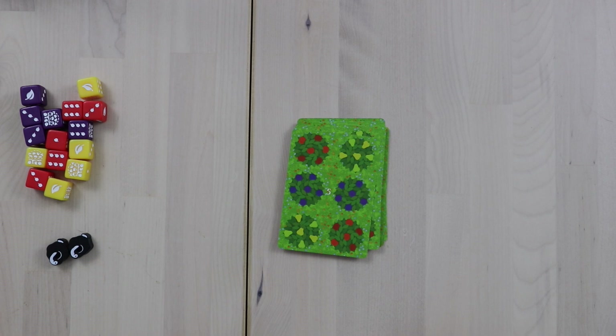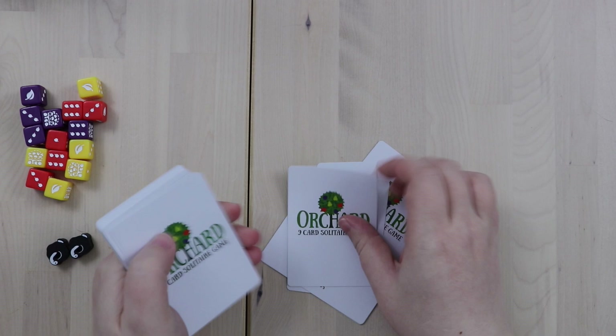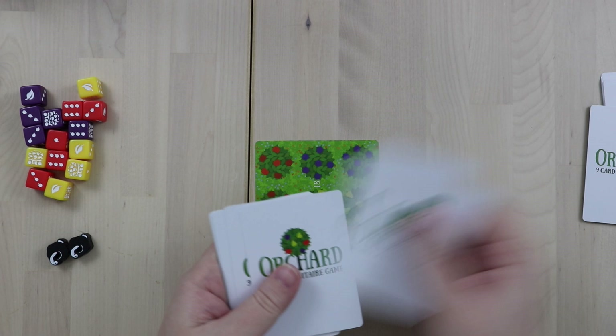These are all of the components of that little game box. In order to play, all you do is shuffle the cards, create a deck of nine, put the rest aside, and lay one card out. Then the remaining eight cards are going to form your hand for the rest of the game. We'll draw two cards and I'll show you how to play.